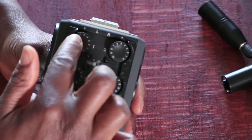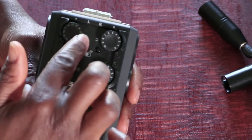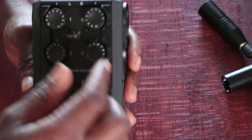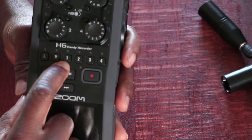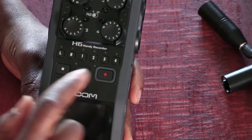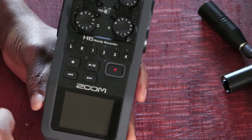On the top, you've got the controls for increasing and decreasing the volumes for whichever channel you're connected to. The channel numbers are here: one, two, three and four. Below that, you have the left and right inputs for channels one, two, three and four. Then the record button, stop, play and pause, and backwards and forwards.